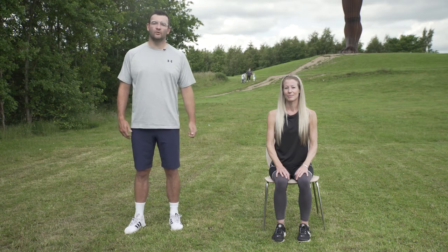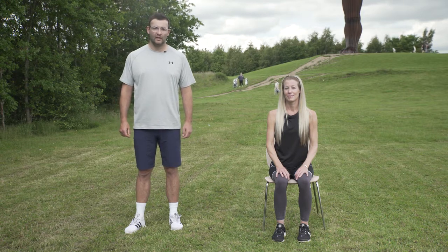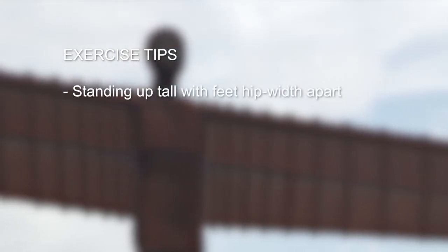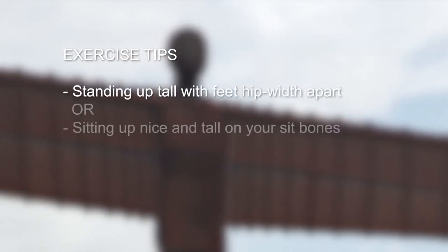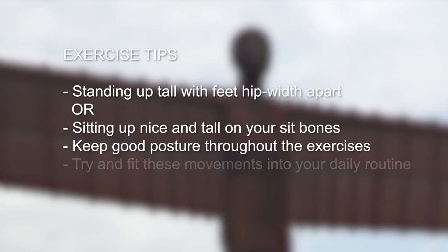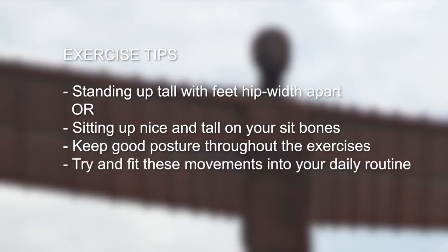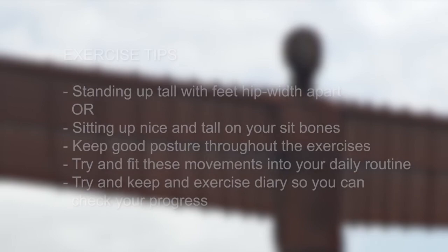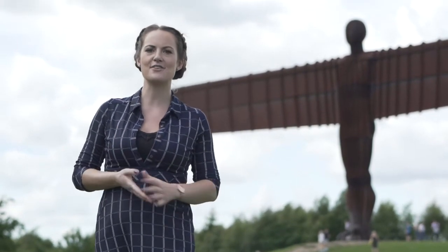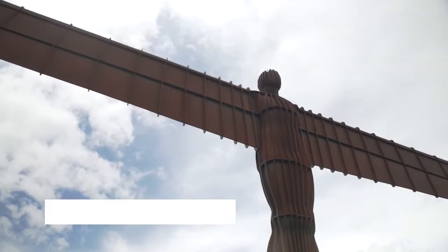These exercises should become part of your daily routine and you should try and do them regularly throughout the day. A good tip would be to keep an exercise diary — this will show you how much you've done and if it increases over time. Remember to stand or sit up tall with good posture throughout the exercises. If you'd like to try more exercises, you can visit the website of Gateshead Older People's Assembly or give them a call.